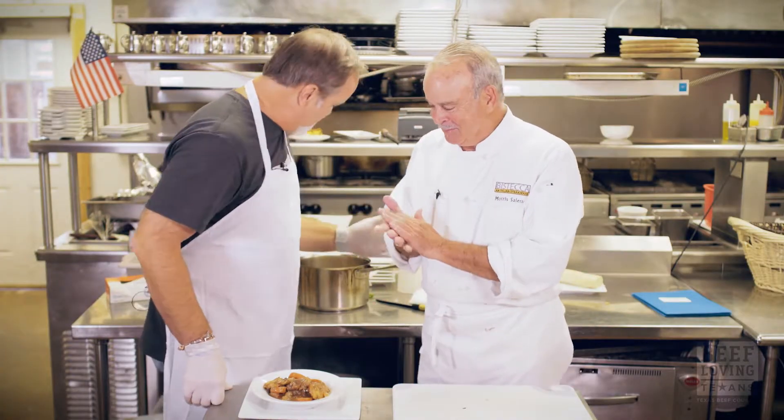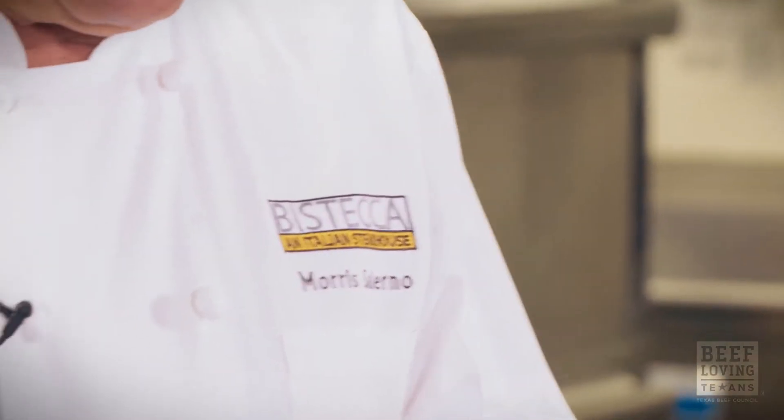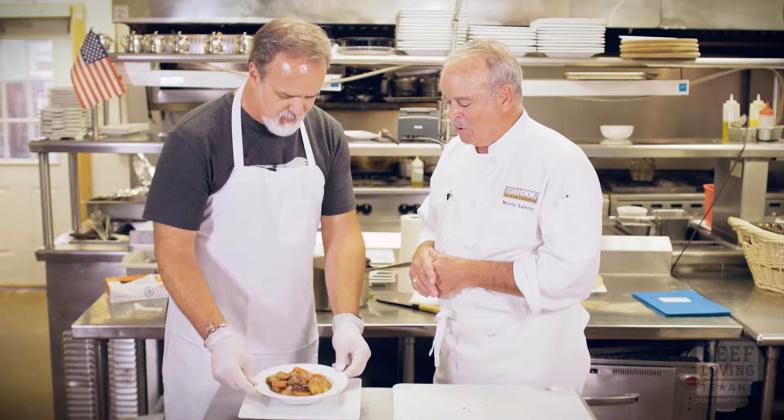I've never made this before. You are a master of understatement — you realize that, don't you? You've never made this before? No, no. You're kidding me. Well, I've always watched it, but I never really put it together. I never added dumplings. You've never made this before. No.